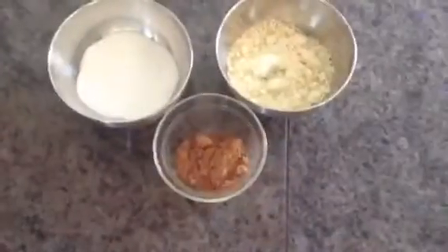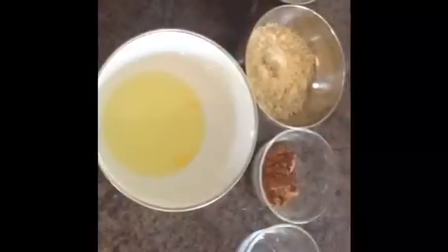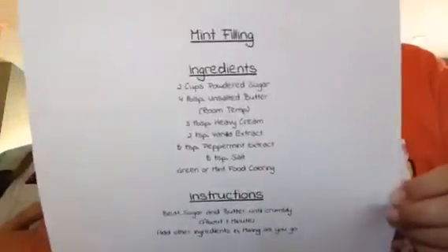One fourth cup regular sugar, half a cup almond flour, two tablespoons unsweetened cocoa powder, a pinch of salt, and two egg whites. For the filling, you'll need any homemade mint frosting recipe. This is ours right here — pause the video if you need to write it down.